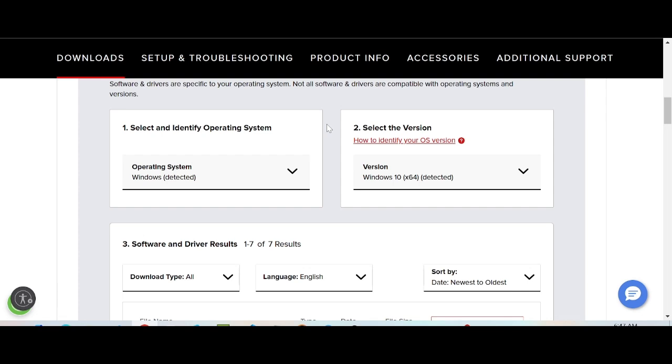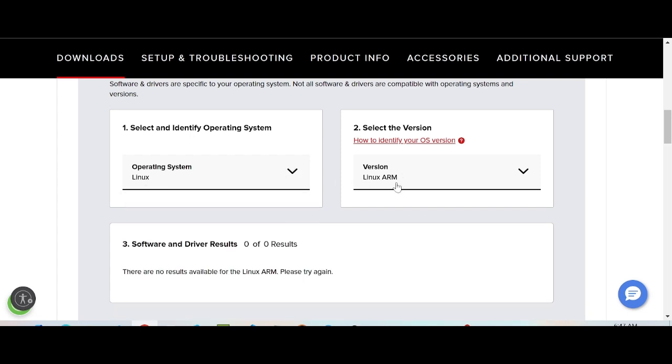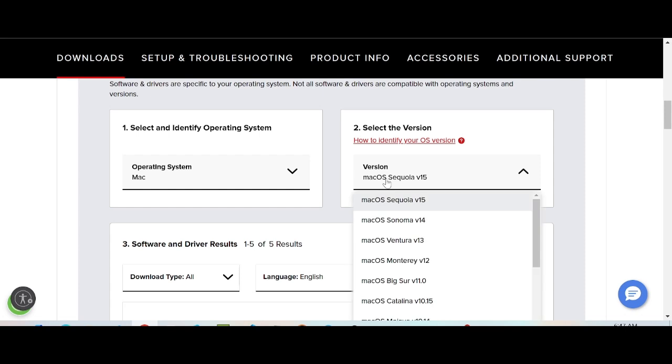My operating system is Windows 10. It will automatically detect your operating system. If you use Linux, Mac, or Windows 11, you can change it. Click here to select a new operating system — this is for Linux, and here is the Linux version.